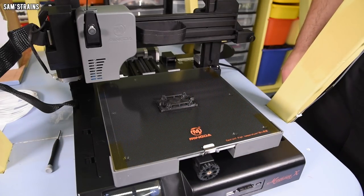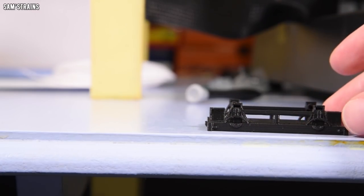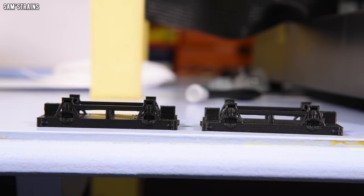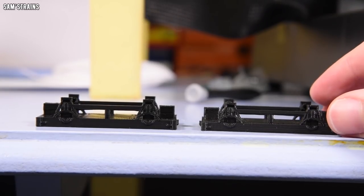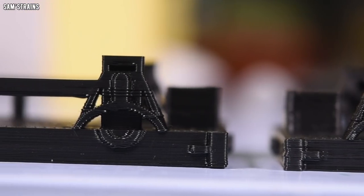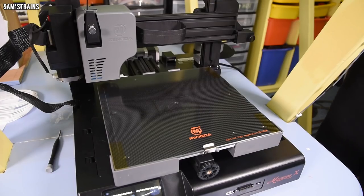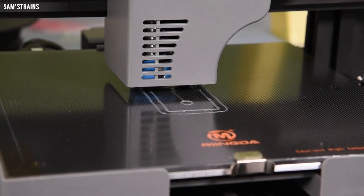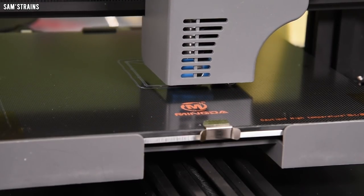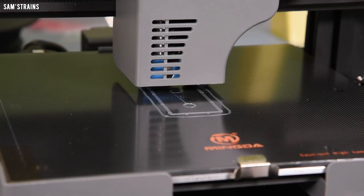That second consecutive successful print shows quality very, very close to the standard produced by my £150-more-expensive 3D printer — which is pretty impressive. The machine really is fantastic for the money. I then switched to gray filament to try printing a wagon body for the chassis I'd just made. Using modest print speeds — actually slower than the Mingda profile recommended — and the same layer height as my Flashforge Adventurer 3, the ETA was literally 30 minutes, somehow faster than the Flashforge.